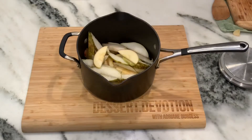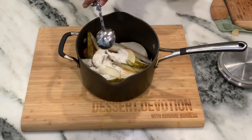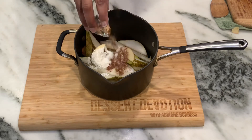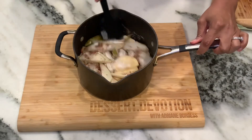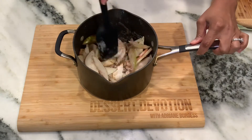To my apples and pears I'm going to add two tablespoons of lemon juice, then three tablespoons of flour and three tablespoons of sugar. For the spices, I have a teaspoon of ginger, and since I didn't have apple pie spice, I have half a teaspoon of cinnamon, a fourth teaspoon of nutmeg, and a fourth teaspoon of allspice.